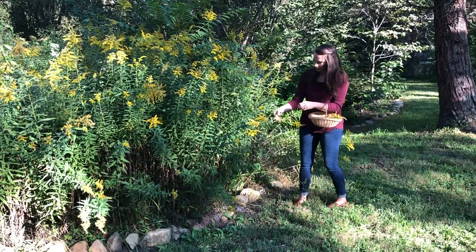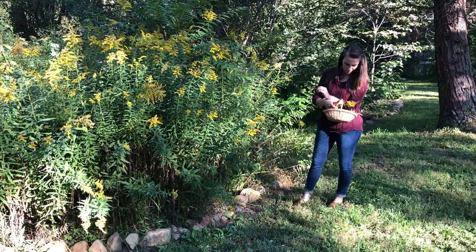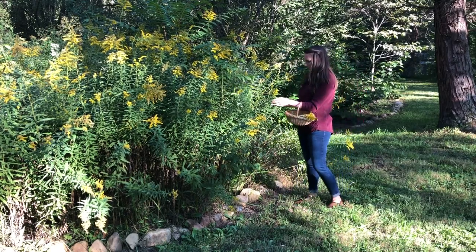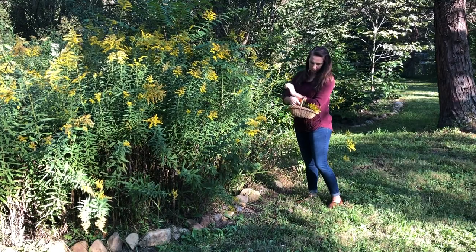Goldenrod can be harvested any time after the flowers have formed and are mature on the plant. To harvest goldenrod, simply snip the top 8 to 10 inches of each flower stalk.